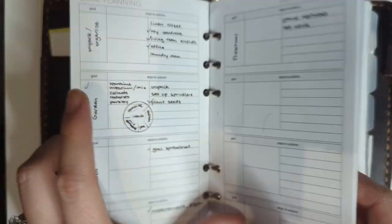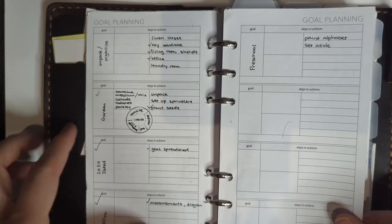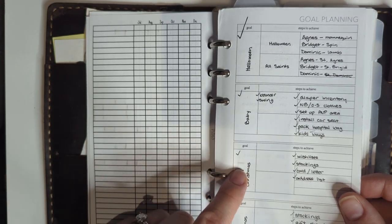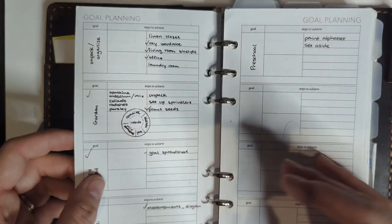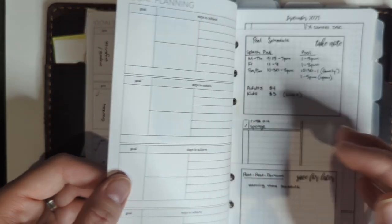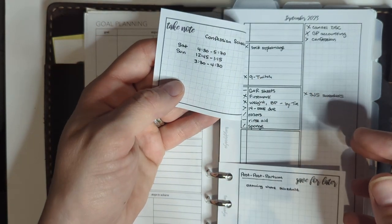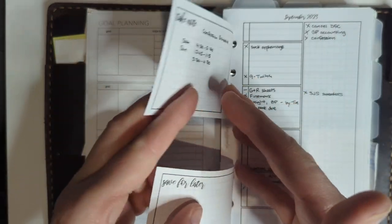This is a Peanuts Planner Co. insert called goal planning, which I use for smaller projects. I think I finished all of these so I could take this one out. A lot of things were from after we moved — I started using this again. I wanted to get some stuff planned in advance of Christmas before the baby came, but fortunately my husband was a huge help with Christmas shopping and took on a lot of the mental load. I was also going to make a cleaning schedule and I did do that.